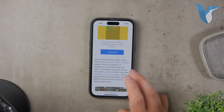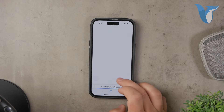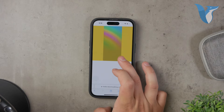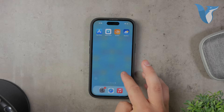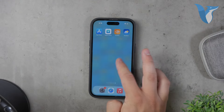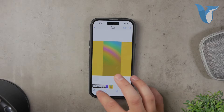Once you've downloaded the wallpaper, you need to set it up for your home screen. To do this, open the Photos app and find the downloaded wallpaper. Tap on it, then tap the Share button at the bottom left corner of the screen. Select Use as Wallpaper, and when prompted, choose Set Home Screen.